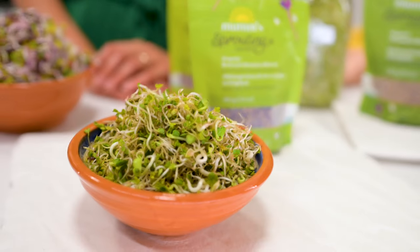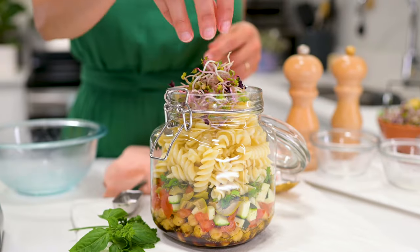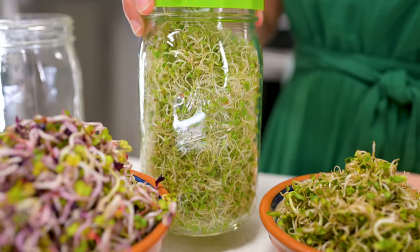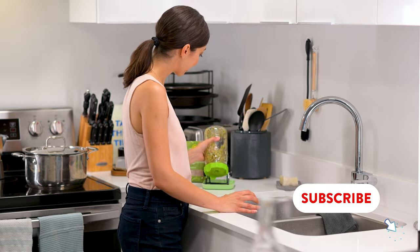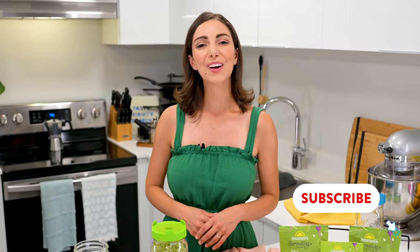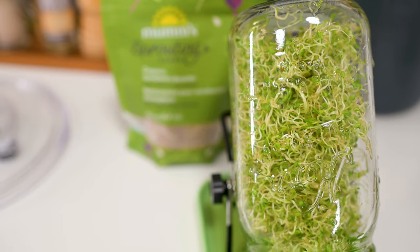Growing sprouts at home is the easiest way to give your meals a restaurant-worthy look and a huge nutritional boost while saving you money. It's simple, you can grow them indoors all year long and you don't need much to get started. Hello, I'm Katherine and I am excited to finally bring to you a sprouting video. I have been talking about showing you how to grow sprouts on your countertop for a while now, so let's get right into it.